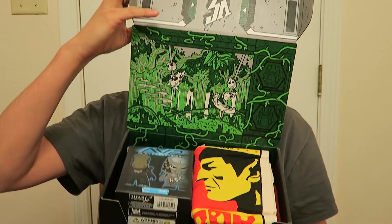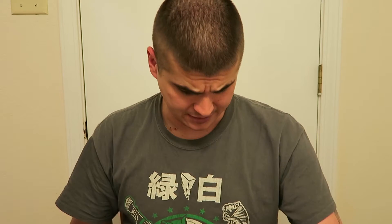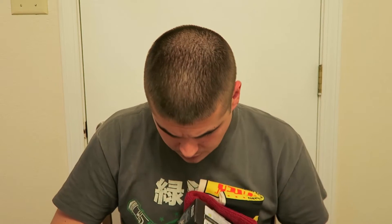Hey guys, Shane here, and today I'm back with another Loot Crate box. This month is March's — I actually don't know what the theme of this month is, so let's open it up and check it out. I'll let you guys see first as usual. Let me pull out the book and see what the theme is — this month's theme is Versus. So this is the March 2016 box, theme of Versus.